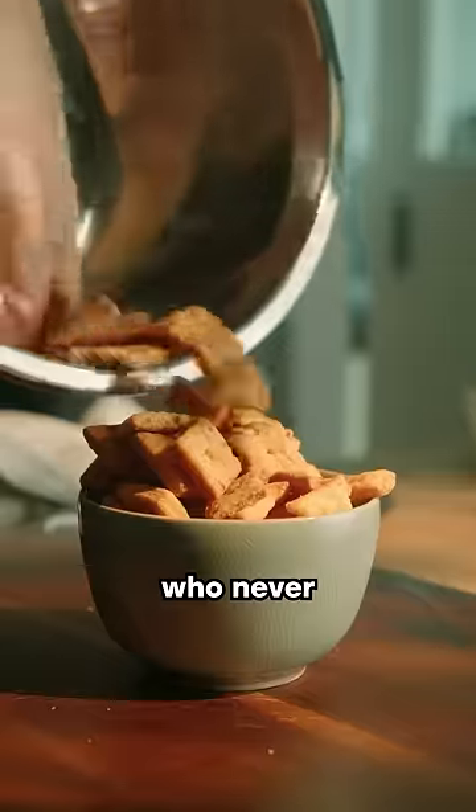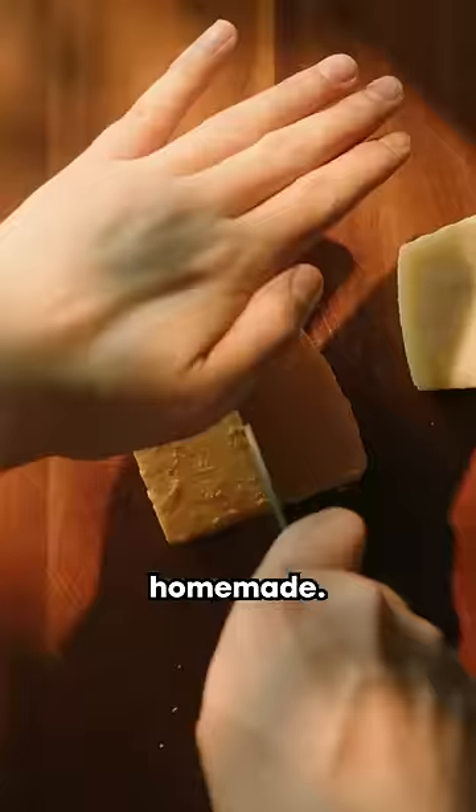Easy recipes for man children like you who never learned how to cook. Today it's five ingredient homemade Cheez-Its.